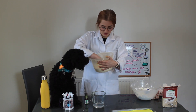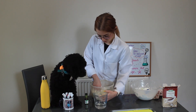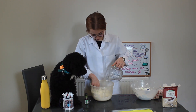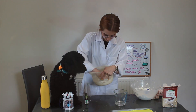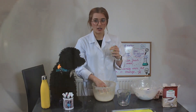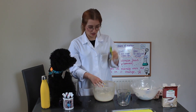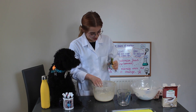Every time you add it, give it a mix. Now I'm going to add a few drops of food colouring and give it a mix. We chose green.